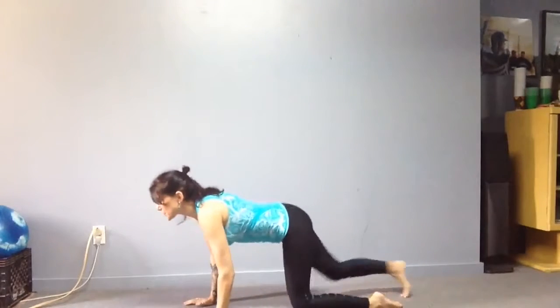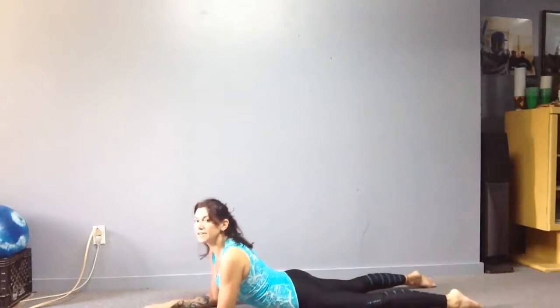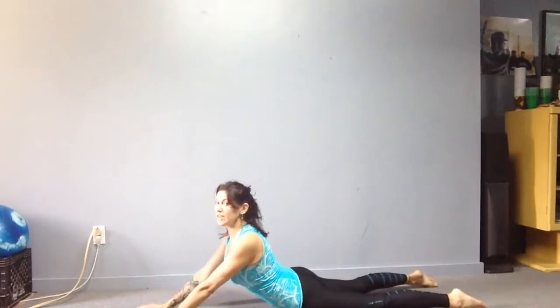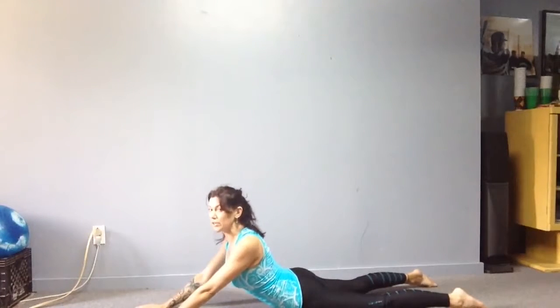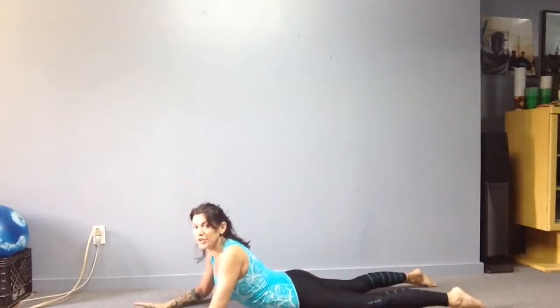Then you're going to come up onto your belly and hold a supported sphinx — or you can extend the arms. Remember to keep that lower body totally relaxed and shoulders out of your ears.